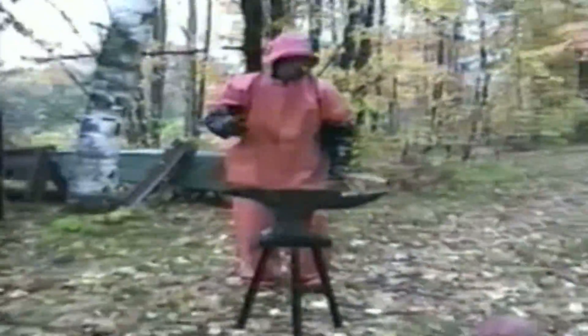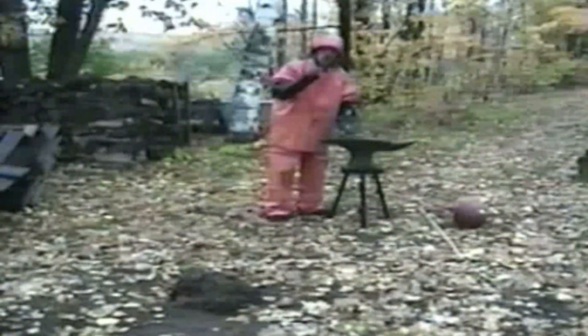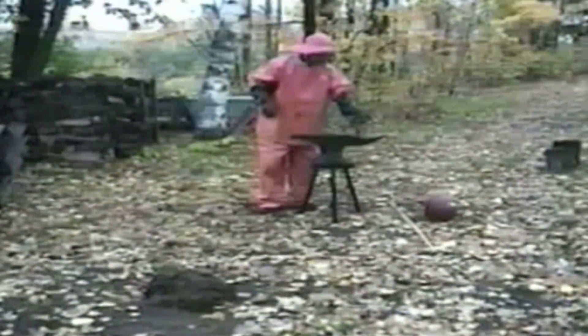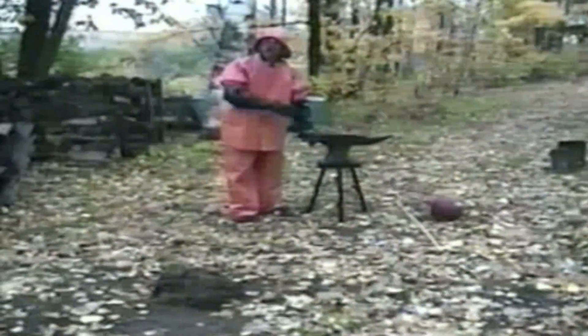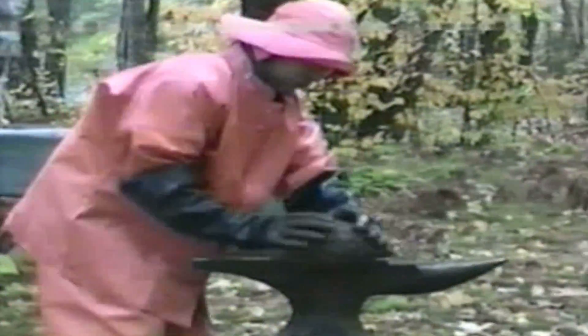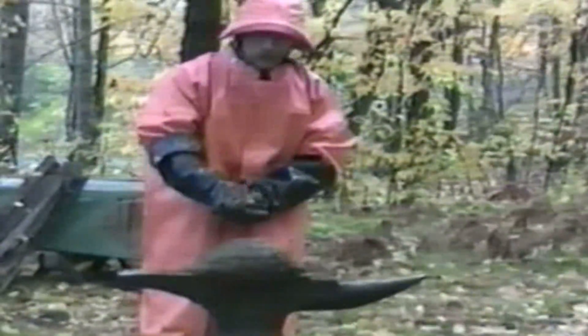Did you see where the shit went? Now we're going to use a basketball. Pay attention to the shit — see where it went? We're going to do it one more time, a little slower. You notice I really hit the shit hard with the broomstick and the basketball. You don't have to hit it that hard. One more time — I'm not going to hit it that hard. Pay attention to the shit right there.